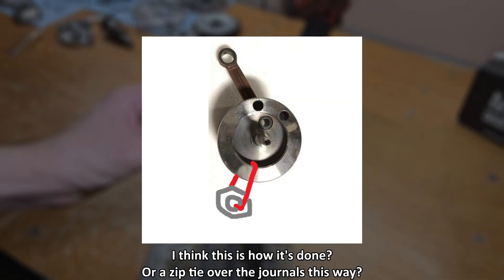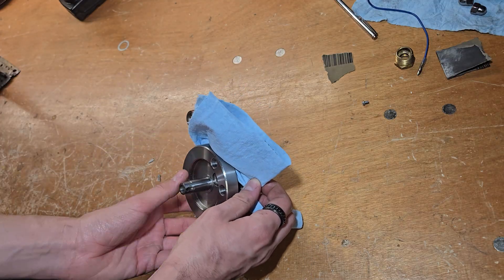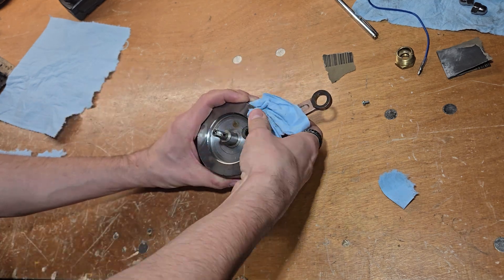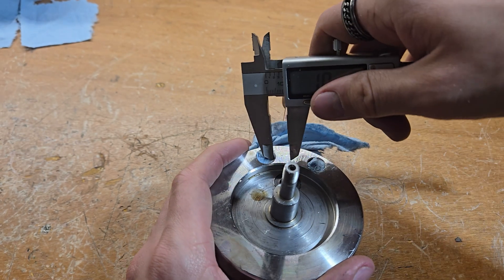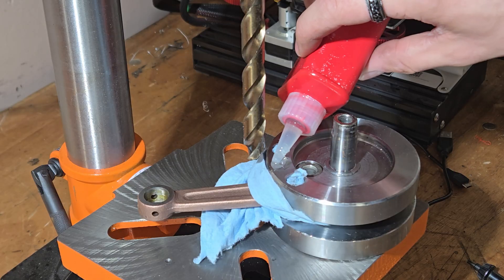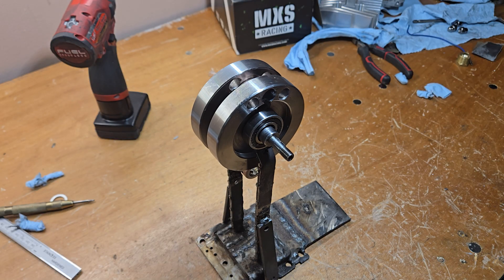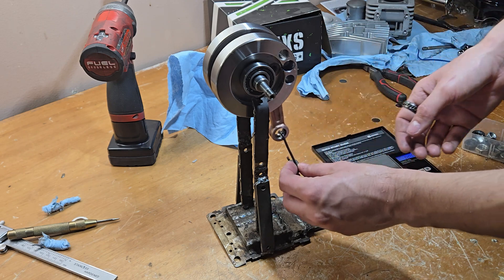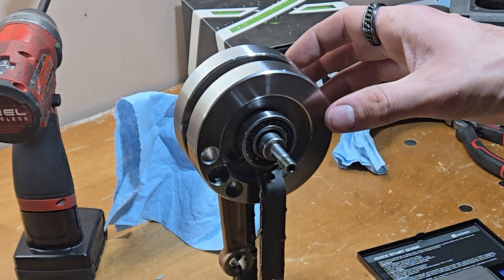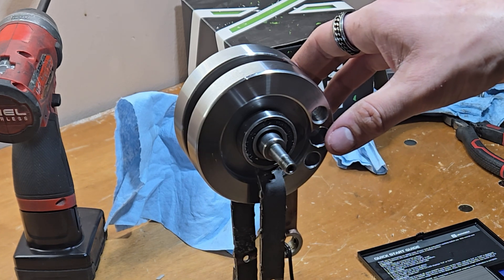So you've got two options. One, hang weights on the bottom of the crank, which I've never done before. Or two, remove weights on the top until it rises up. To see if it's still a little bit too heavy or too light, I make sure it doesn't want to go up or down a tiny bit by trying to balance that out. Looks okay to me, good enough.